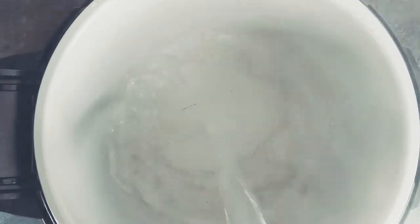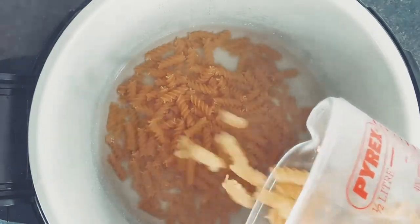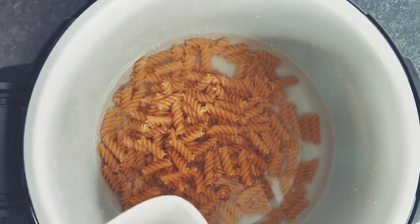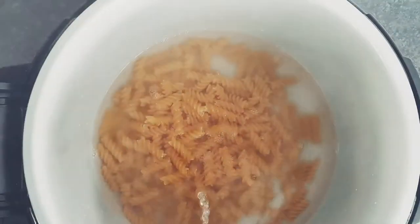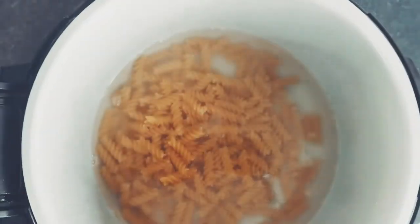Let's start by boiling the pasta in water with a pinch of salt for roughly seven minutes, or according to the package directions. Once the pasta is tender but firm, use a colander to drain and rinse the pasta under cold running water. This will stop the pasta from clumping together.